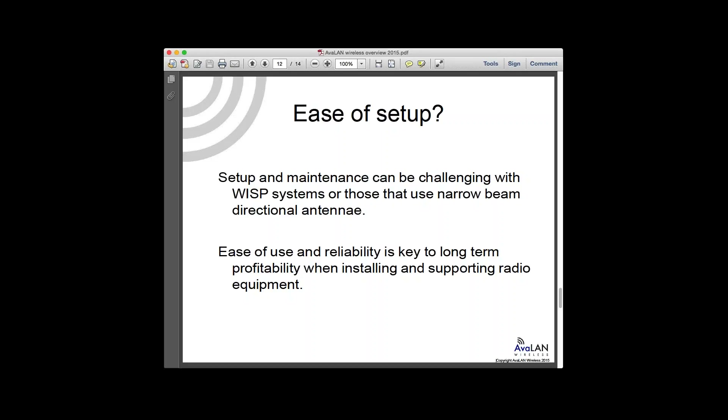Ease of setup also means avoiding very narrow beam directional antennas that are tricky to align. Avoid anything above about 23 dBi. At 30 dBi, it becomes very hard to keep aligned — a little tower flex on a windy day, and the system falls in and out of alignment. A big dish vibrating in the wind is bad. Keep to 23 dBi and lower; above that it's a different category of installation requiring a more specialized installer.